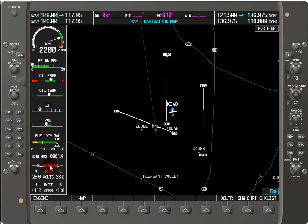We've got the electrical information: the main and essential bus voltages in volts, and then we also have the battery for the main and standby as measured in amps.